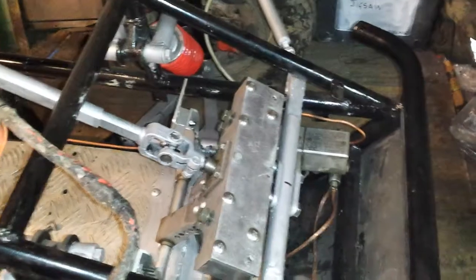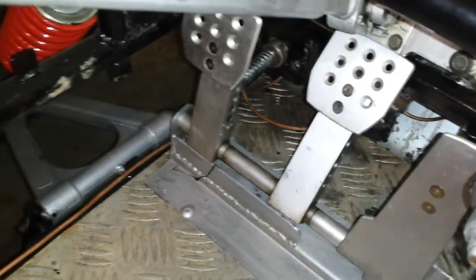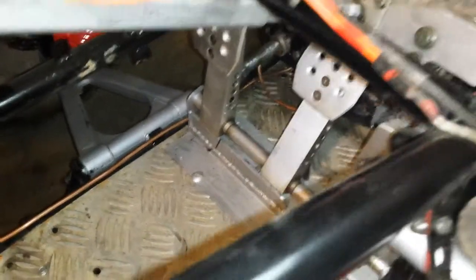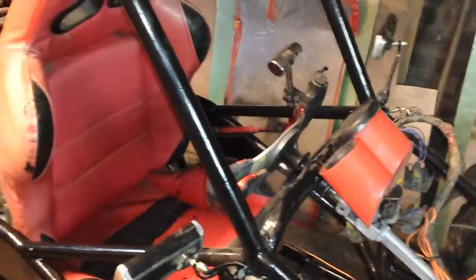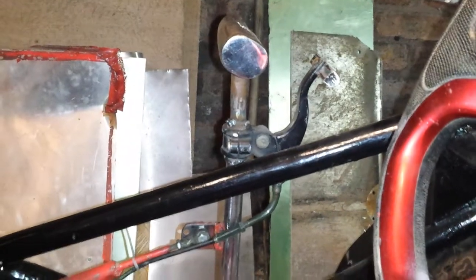The brake pedal's moved over. I've left the other one in place as I'm just gonna use it as a footrest. Shortened this as well, makes it a little bit easier.